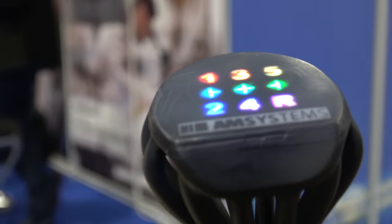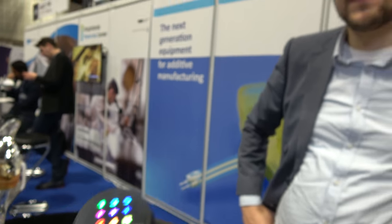We're here with AM Systems. I'm Wijnald Germs, Program Manager for 3D Printed Structural Electronics at the AM Systems Center.